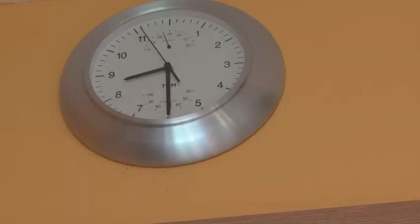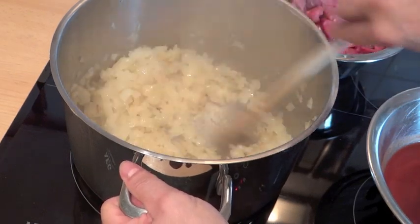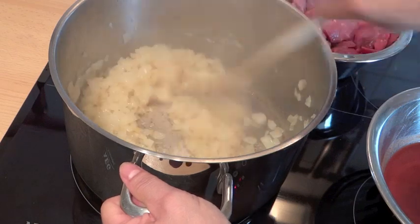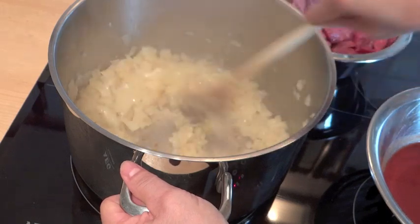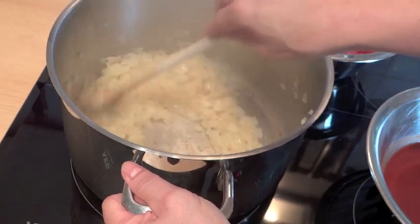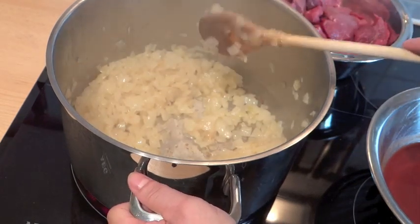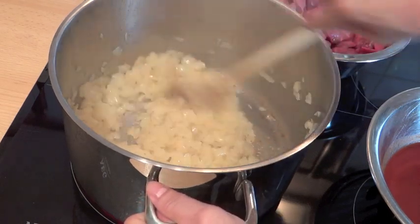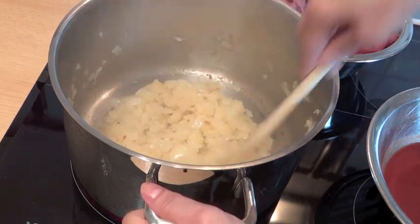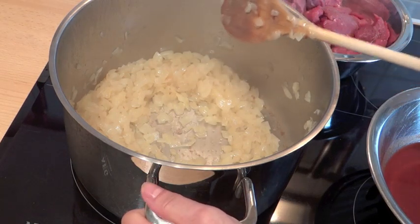Jetzt ist so eine halbe Stunde vorbei und nun schauen wir mal in unseren Topf, wie die Zwiebeln ausschauen. Die sind jetzt schon wirklich schön goldgelb. Ihr müsst euch wirklich diese halbe Stunde Zeit lassen, denn nach einer Viertelstunde sind die noch weiß und man glaubt, das wird nie was. Aber Zeit ist wirklich das Wichtigste. In den 70er Jahren hat man am allerwenigsten Zeit gehabt zum Kochen – der Schnellkochtopf war das Allerwichtigste. Und da hat man seinen Gulasch dann schnell im Schnellkochtopf gemacht, und der hat meistens ein bisschen wässerig geschmeckt.